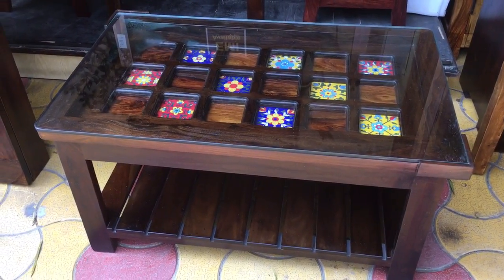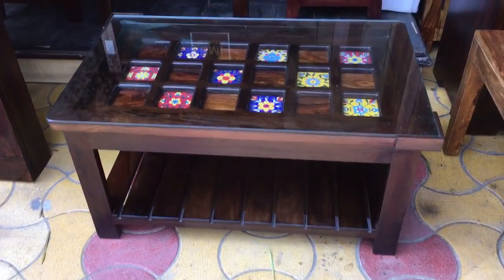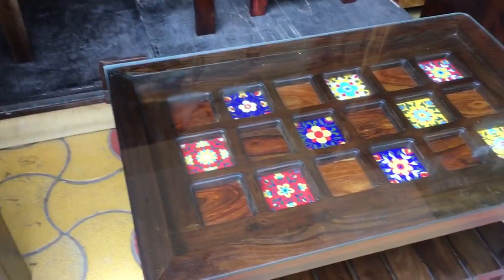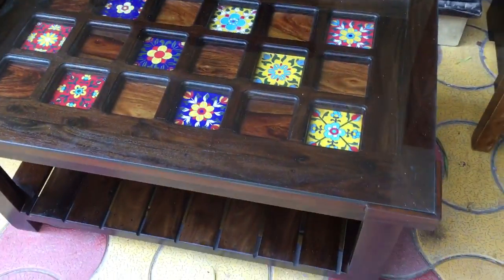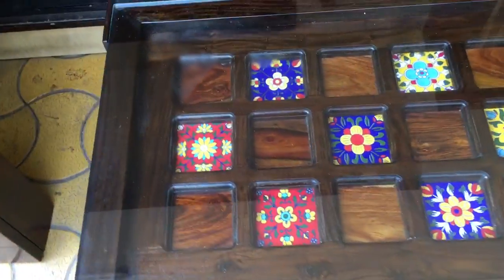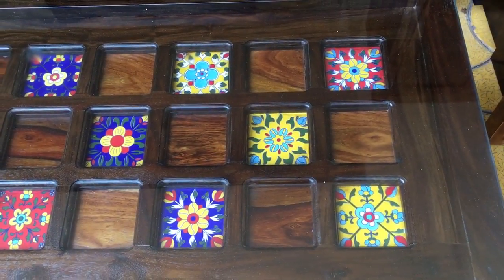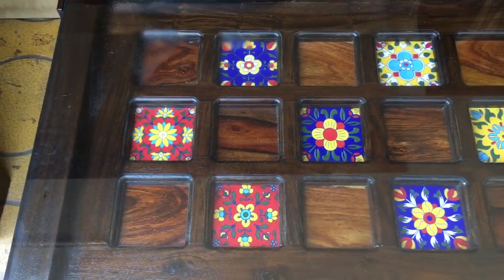Welcome to Rightwood. We are in the Aundh, Pune store. This is a newly received, newly designed center table. It measures 3 by 2 feet. It has a glass top, and underneath the glass top there are beautiful ceramic tiles alternatively placed — empty squares alternating with squares filled with ceramic tiles.